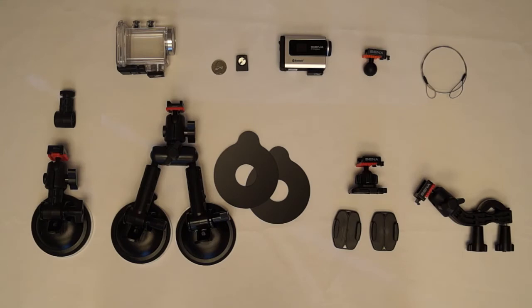I'm here to show you how to install the Sena Prism onto a motorcycle. The Prism can be installed onto a motorcycle using the Quick Release Mounting System. The Quick Release Mounting System, or QRM, provides fast and secure ways to switch the camera mount system on a motorcycle.